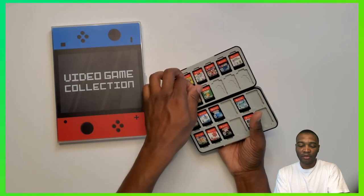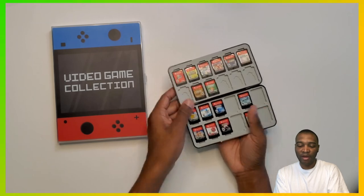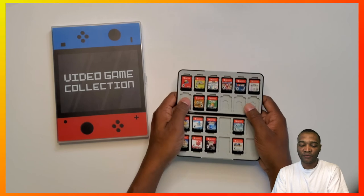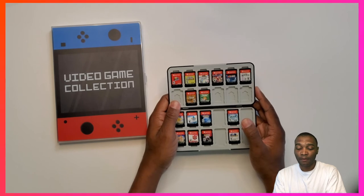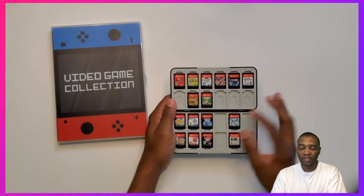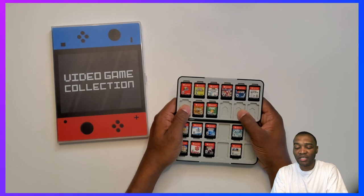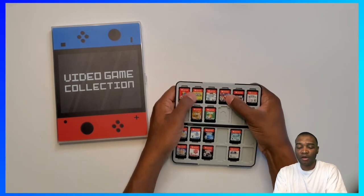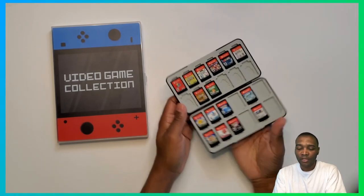If you want to grab one, you've got that little space so you can just grab it easily. It has slots for the micro SDs behind the game slots — 12 on this side and 12 on the back, so 24 micro SD slots total. I don't know why you'd need that many, but just in case, or if it's for multiple people, you can all keep your cards right there.